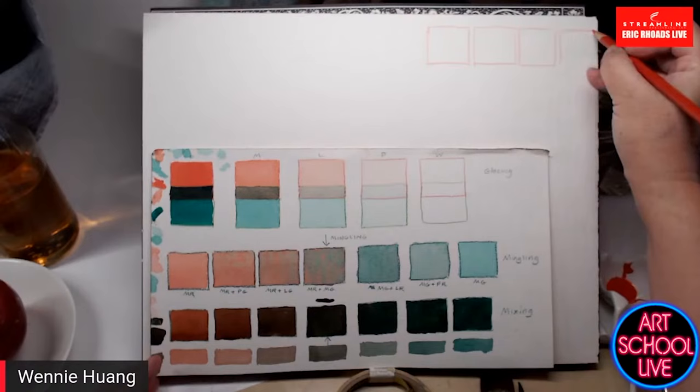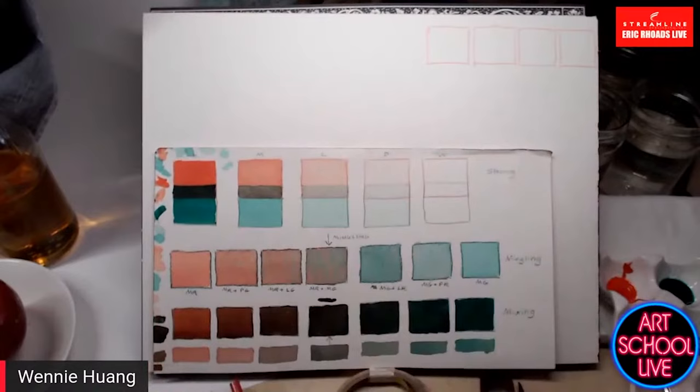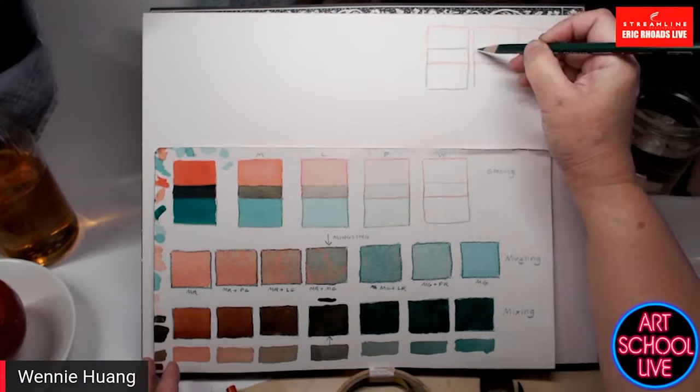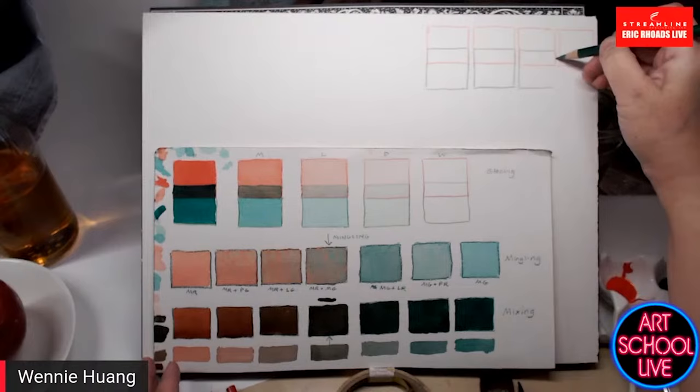I'm going to do a slightly abbreviated version of this. The top row of my grid shows glazing. In watercolor, glazing is one of the most magical things you can do — it's also used in oil painting. Vermeer used glazing: a thin layer of one color laid down first, typically not the local color.